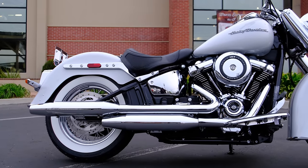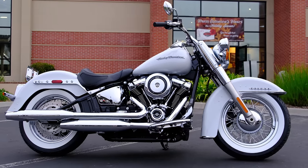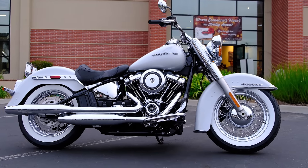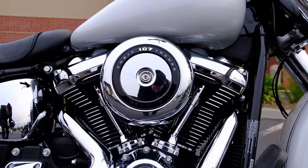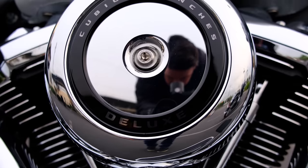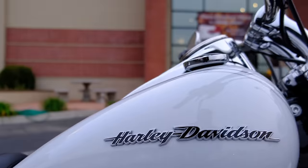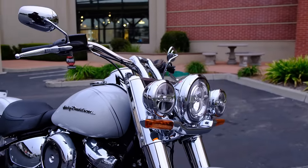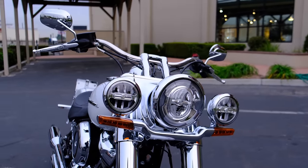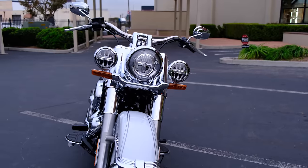Let's go ahead and do a quick walk-around. I'm not going to go into too much detail about the platform itself — I've done a pretty extensive dive into the new Softail platform in the previous Street Bob review. Go ahead and check that out if you want to know more about the frame. Matt also has a great video on the channel about the Softail frame where he was able to speak with the chief engineer for the project, so check that one out as well.